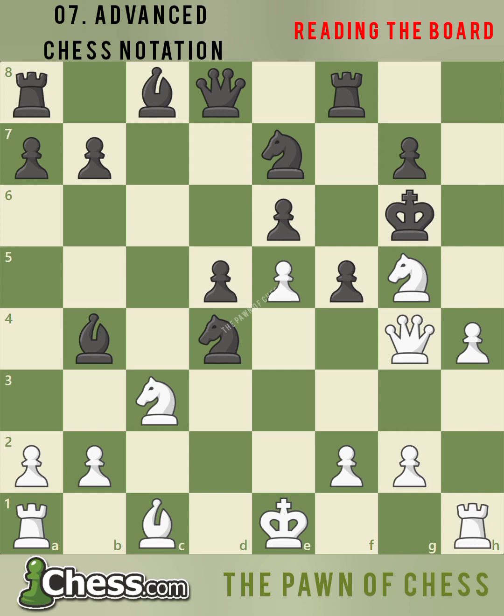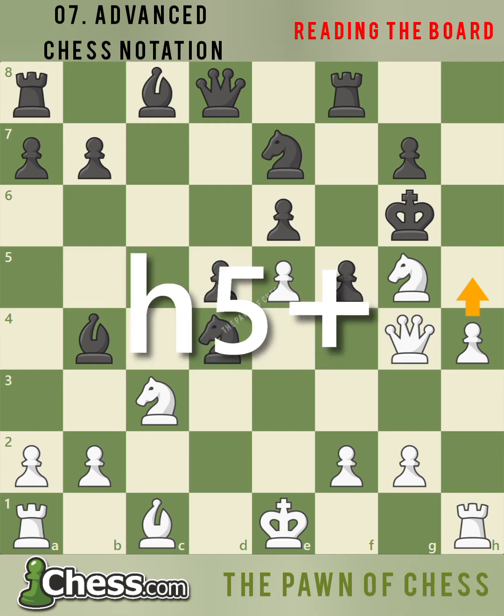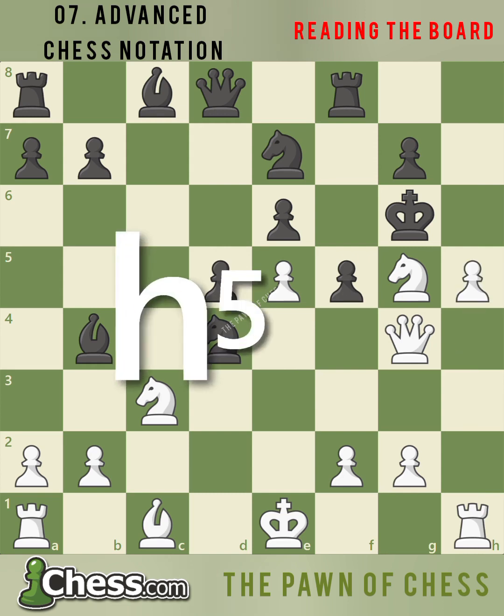White is about to play the powerful pawn move h5 check. We always write the square a pawn moves to, in this case h5. And since black is in check, we add a plus sign at the end of the move to notate a check. So after white moves the pawn, we write h5 check.